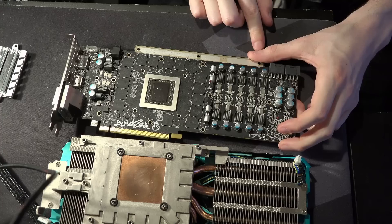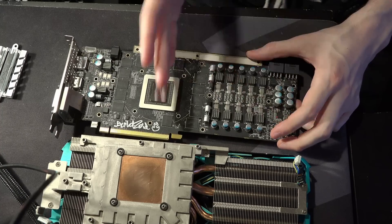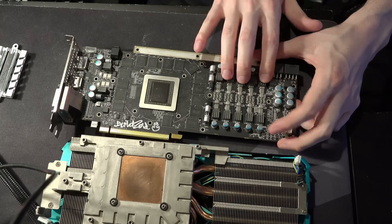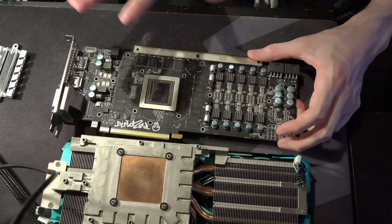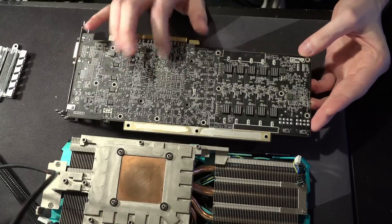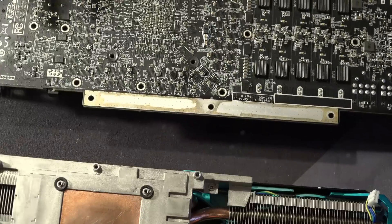Back to capacitor mods: bulk capacitance is lower frequency, so you put it towards the phases, because those produce the low frequency noise. The GPU core itself produces high frequency noise, which is why you have all of these multi-layer ceramics right behind it. In that department, I've actually not added anything right here.